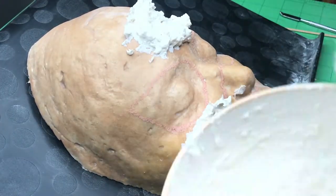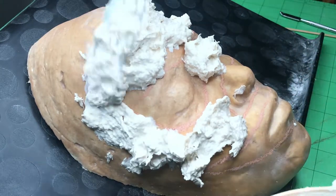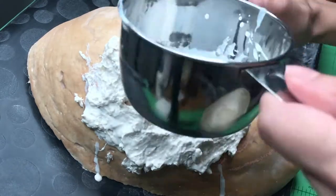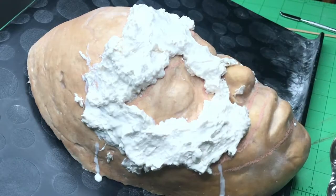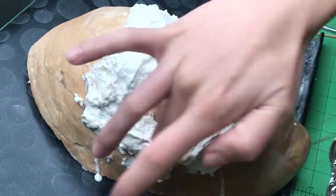Mix up two parts liquid latex to one part baking flour to make your liquid latex paste, and cover the top half of your face cast. Dip your finger or sculpting tool in latex to make it easier to shape your prosthetic.